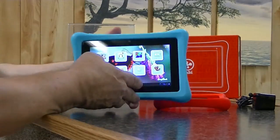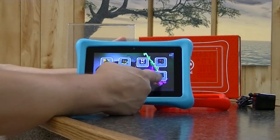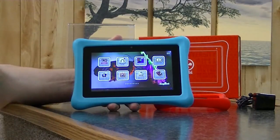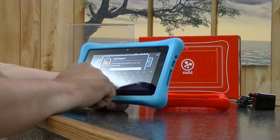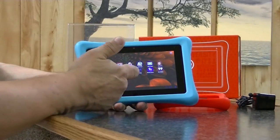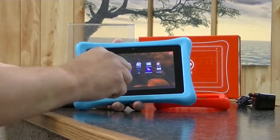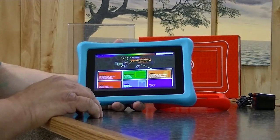Nabi has their proprietary overlay over Android 4.0. So as a child, everything you see you can access. This tablet has what is called a mommy zone or a daddy zone. If you want to add something to the tablet, you can go into that zone and add or subtract actual icons for the child to access. You can remove the internet, add a program, or buy a program but not add it right away.